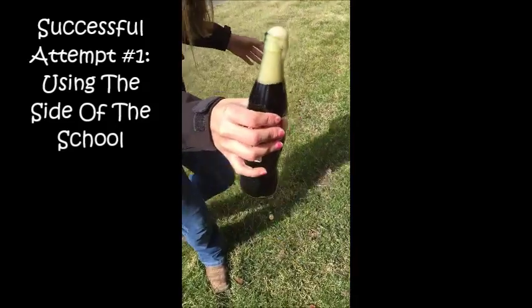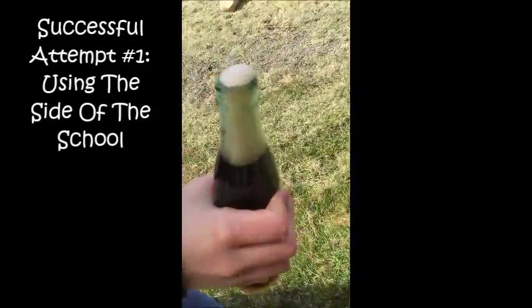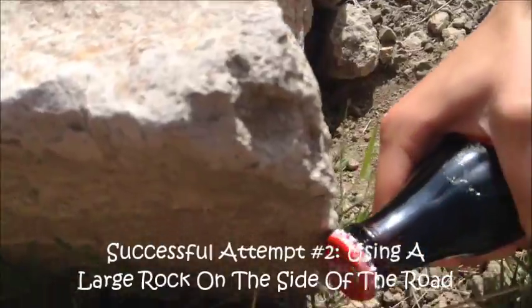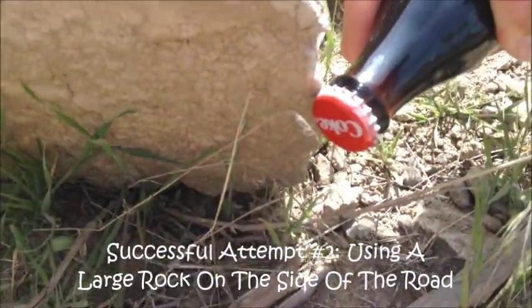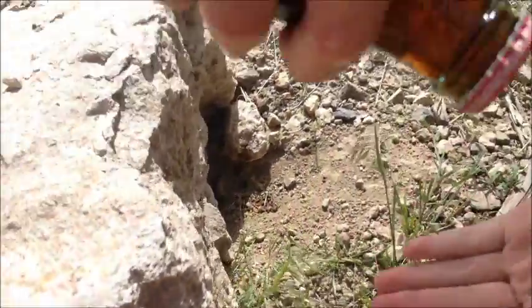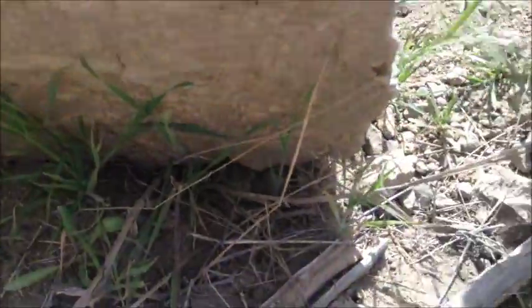I'm using the side of the spoon to open my drink. Though it looks to be a bit of a spray on the back. I got it open a little bit — if you can see it spray at the side.